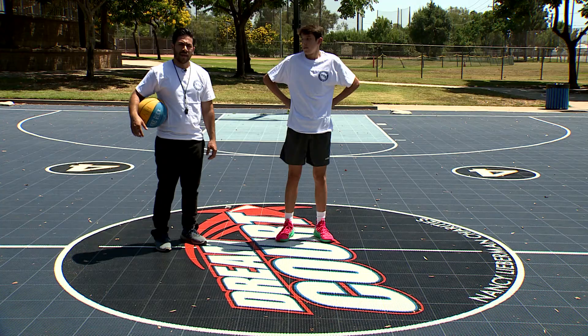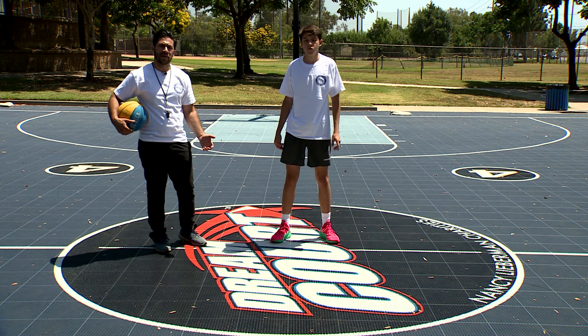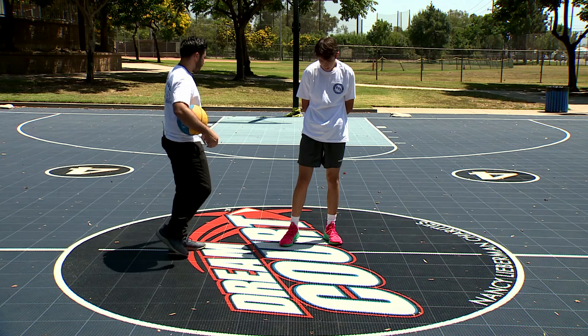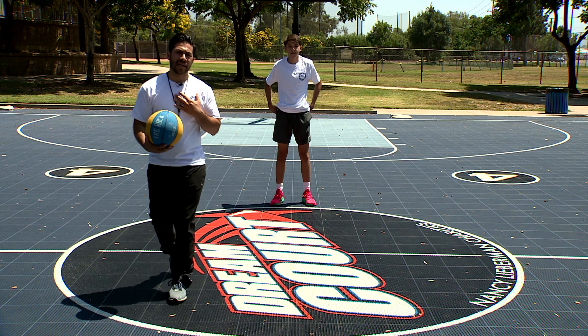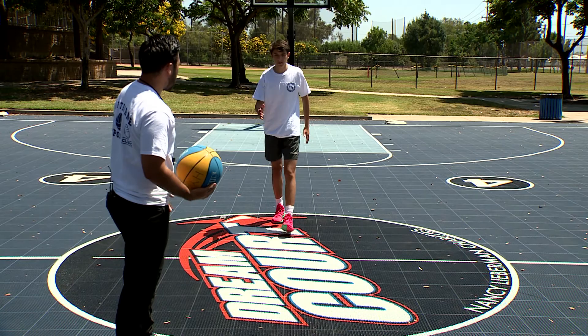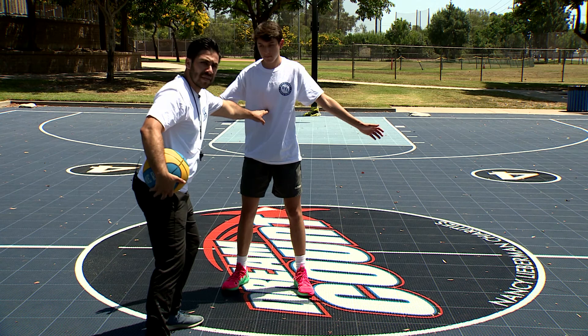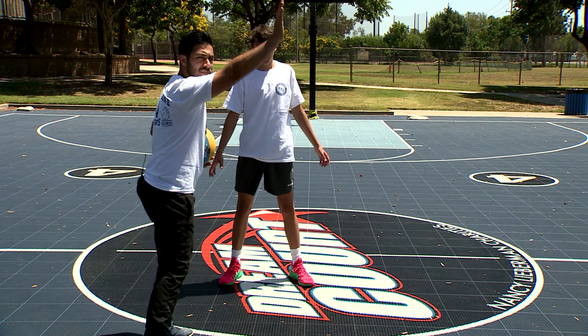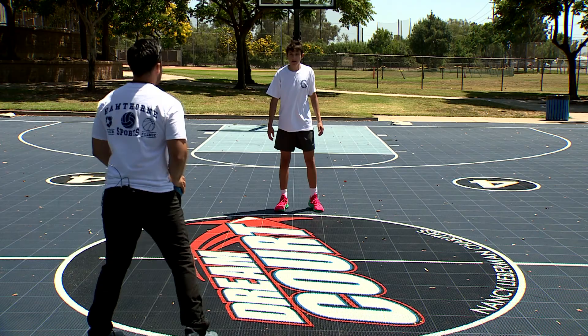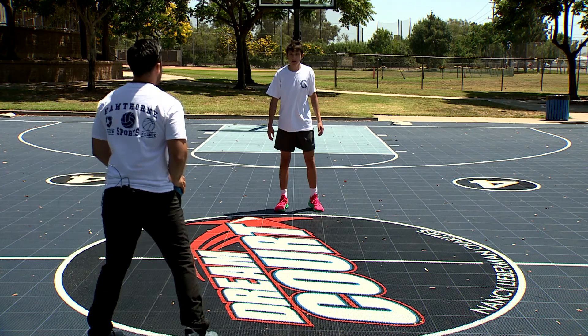This last drill we're going to work on putting together the same two principles — shuffling your feet and using defensive slides while closing out on your opponent. Andy will start back at this marker. I'm going to pretend I'm the shooter and he has to run towards me depending on which way he wants to force me. He's going to run up leading with one foot, shuffle his feet and keep arm's distance so I don't beat him on my first dribble. With his hands up he's going to yell 'shot,' and in whatever direction I choose to dribble he's going to begin to slide. Now do both sides so that he can get the rhythm of moving in either direction.